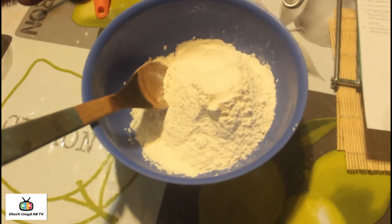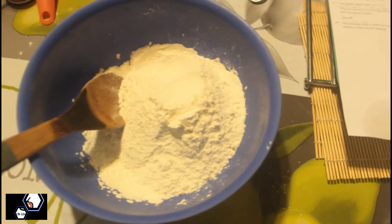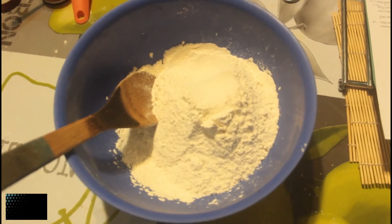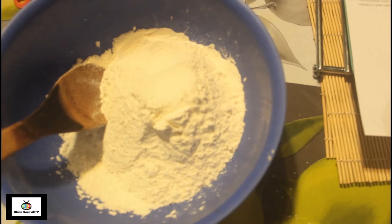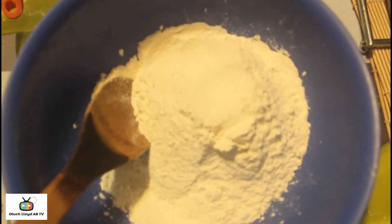A generous pinch of salt to my baking powder and flour mix. As you can see we now have a fine flour mix — the flour is nicely aerated, there are no lumps, and that will give you a better muffin in the end. So I'm now just going to add my sugar. There's quite a bit of sugar here — it's 100 grams, which is basically half a cup.